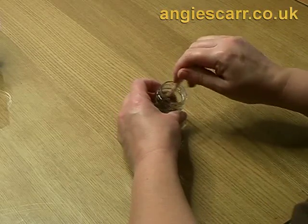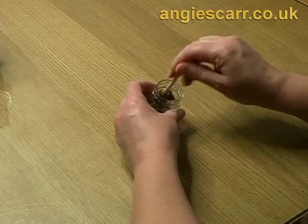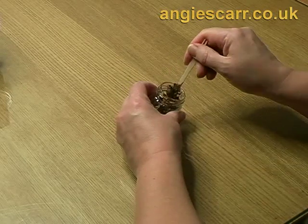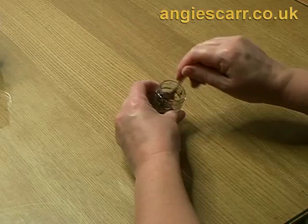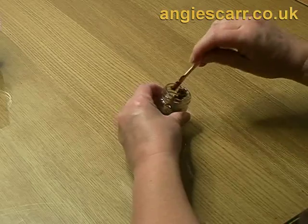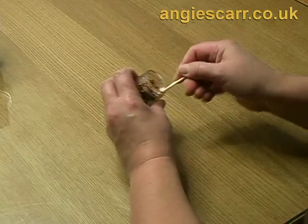Mix it really well until the beads and semolina are just coated in a little bit — really, really thick, not at all runny. The reason for mixing it thick is that you want to see the texture of the beads; they just sink into a runny mix.